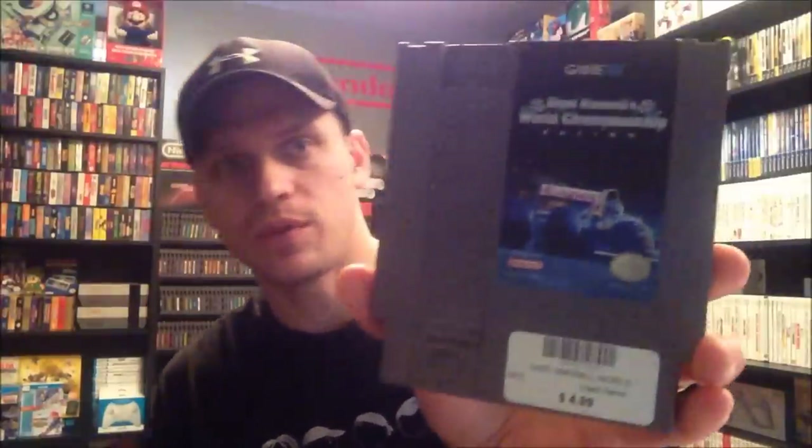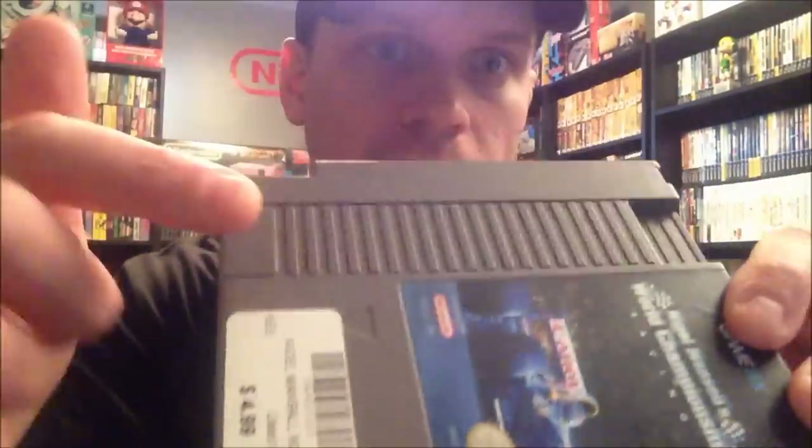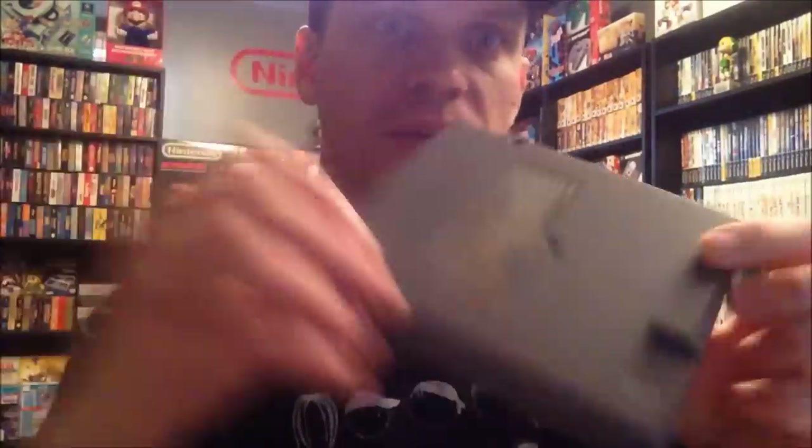Hey, what's up guys, Grimzy42 here. I wanted to throw a little tutorial slash tip video out for you guys about cleaning up an NES game. I just recently picked this game up — it's Nigel Mansell's World Championship Racing. It's got a lot of dirt in here, a dirty label, and some general gunk on the back. I picked this up for Jay of the Game Chasers — I already have this one, but it's semi-uncommon and it was only five bucks.